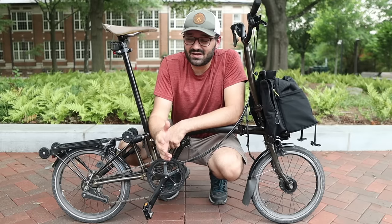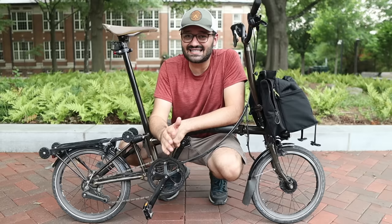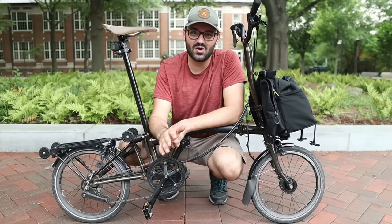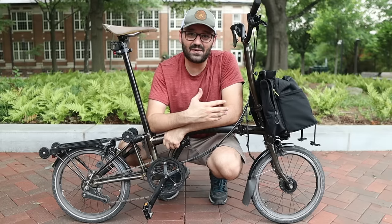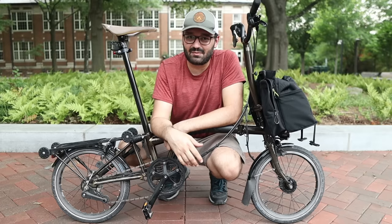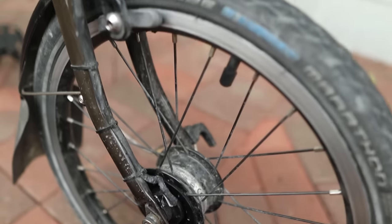This video is not over yet, but if you've enjoyed it so far, please give it a thumbs up. Let's move on to the second-to-last topic: some accessories I added to this bike that really make it unique. I already mentioned the bag, but now I'm going to talk about a couple more.